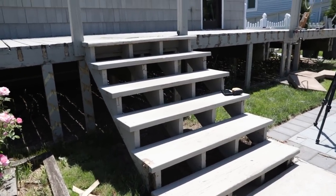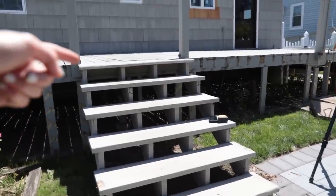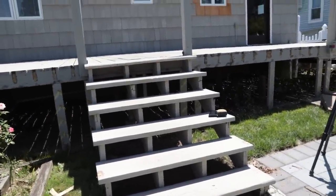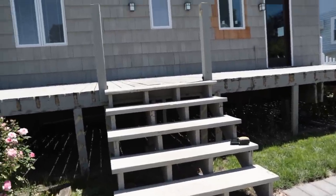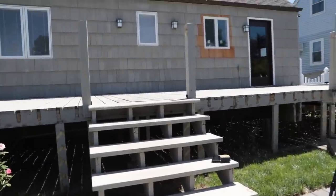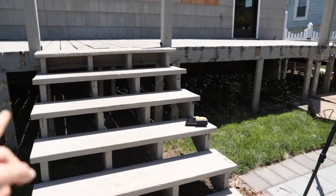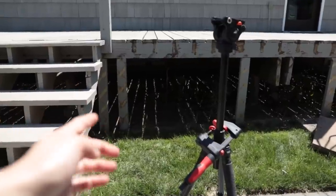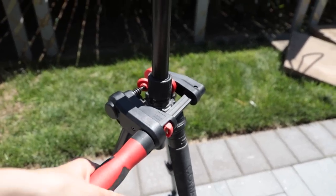We were going to move these stairs over anyway because it really annoys us that they're not centered on the deck. So since we're moving those over anyway, I'm just going to get rid of these and start fresh. For now I'm keeping them because I need steps while I'm working on the deck. I'm going to remove the two posts up top. After I'm done stripping the deck today, I'm going to head to Home Depot tomorrow and buy new stringers and create new stairs.